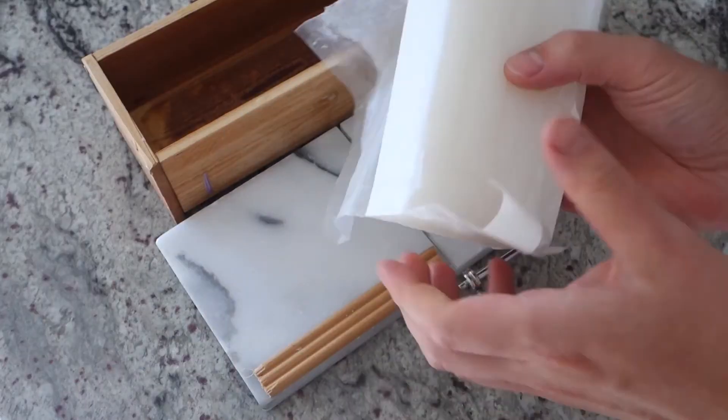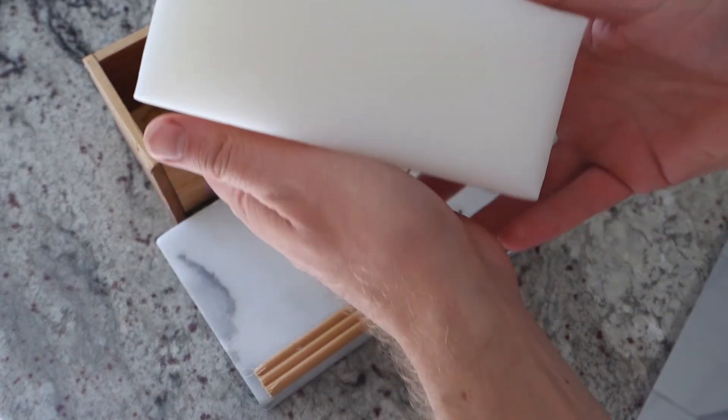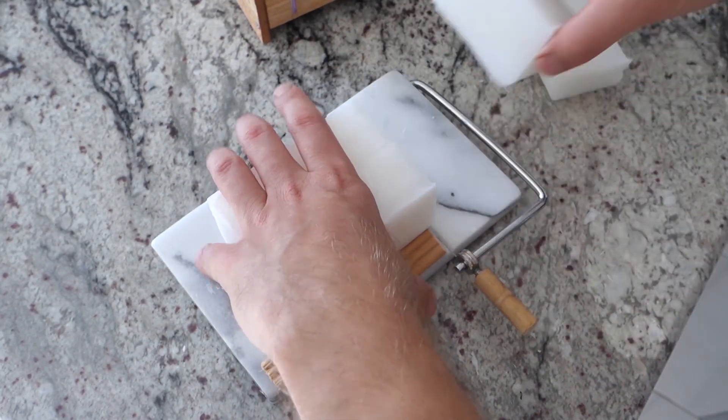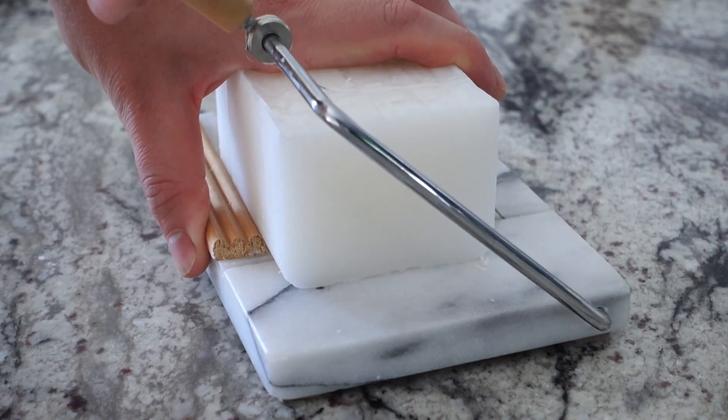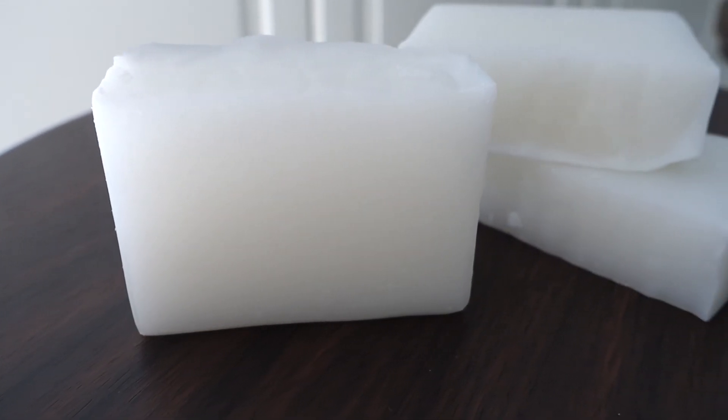Take out your soap cutter and start slicing. I'm obsessed with the sound soap makes when cutting — it's kind of like a wet and sticky sound. The cutting glamour shots: bright white, rock hard, excellent lather, squeaky clean. Yep, that's soap.